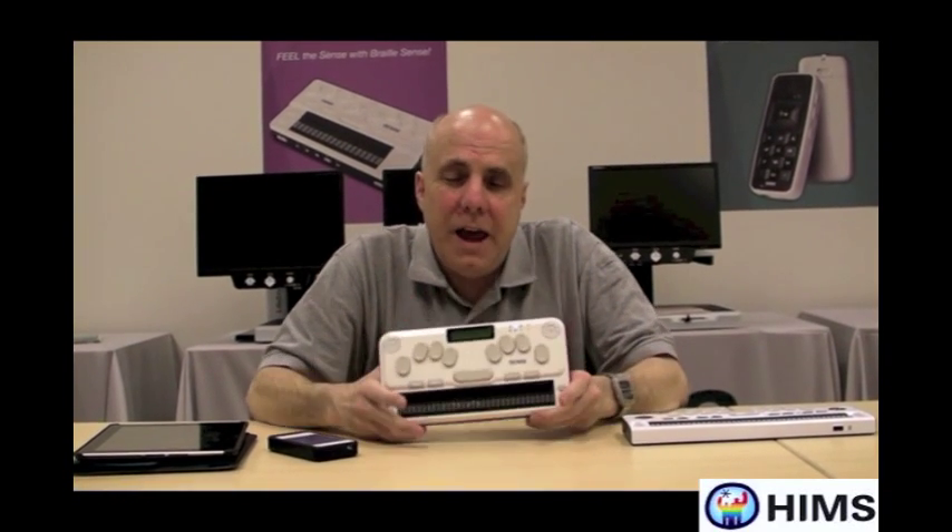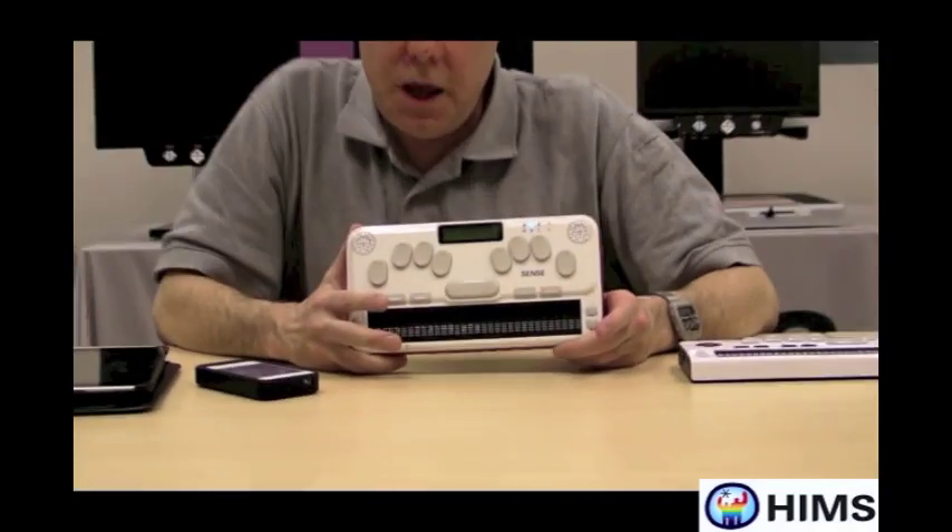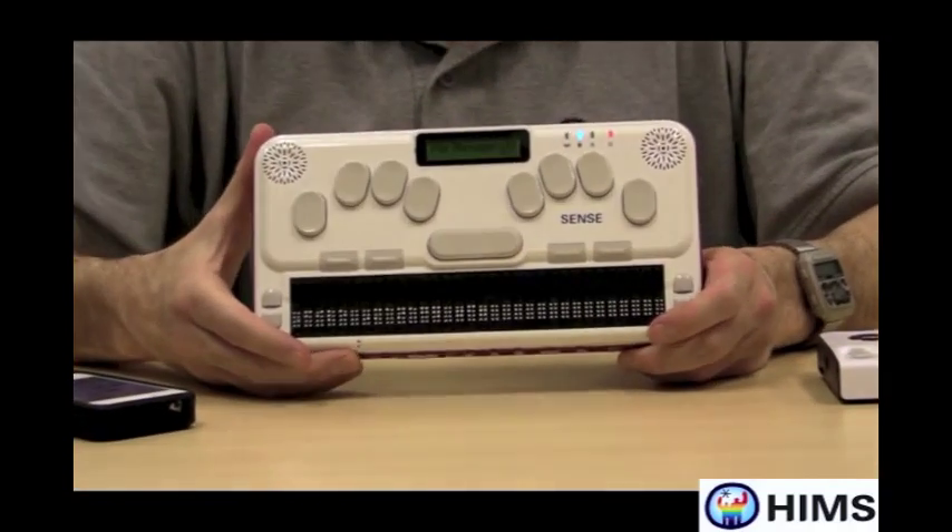Hello, my name is Scott Hegley and I'm with HIMSS Inc., a company located in Austin, Texas.